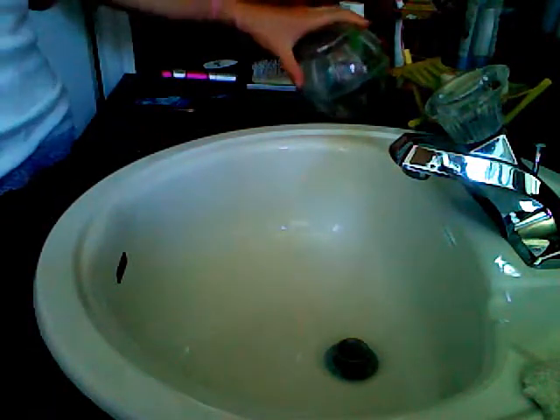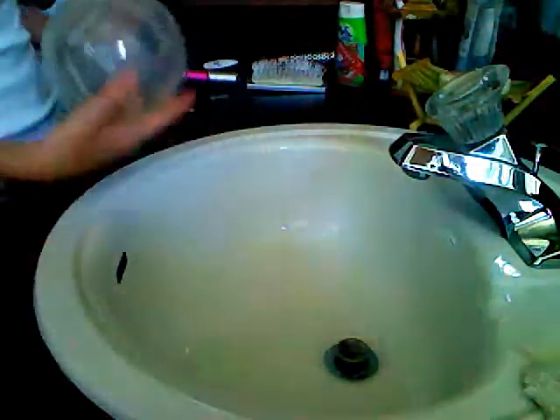Hi, it's HamsterLub4 and I'm showing you how to clean your hamster ball.